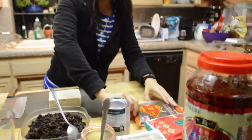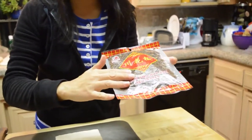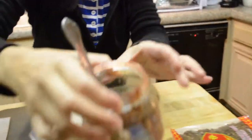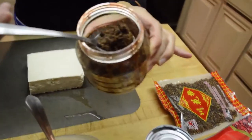The next ingredient is the Sichuan pepper. What I did was toast the pepper, grind it, and then pour some hot oil in there to make it into a paste.